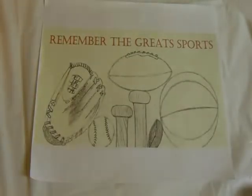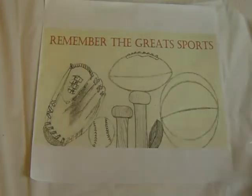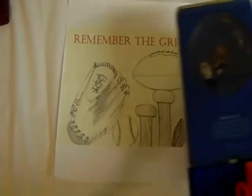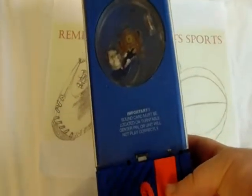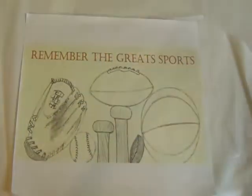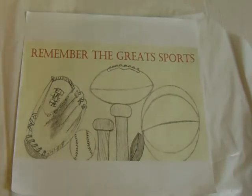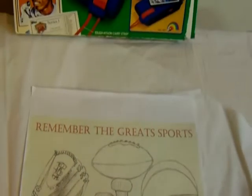Welcome back to another episode of Remember the Greats Sports. Today I'm going to share with you another antique mall flea market pickup, but we're just going to focus on one item today — the Sports Talk Baseball Card Player. I don't have any batteries hooked up to it at the moment; I may shoot another video just playing with it if you guys want to see that. Let me know.